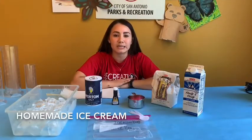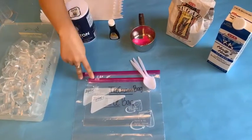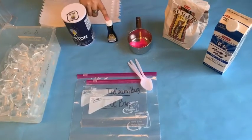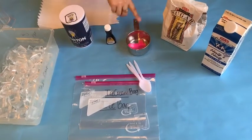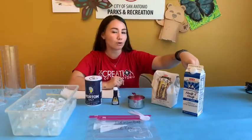Today's materials that are going to be needed are things that can easily be found around a house, such as ice, salt, two Ziploc bags — one gallon and one sandwich size — vanilla extract, a measuring cup, sugar, and milk. You can use half and half or regular milk.